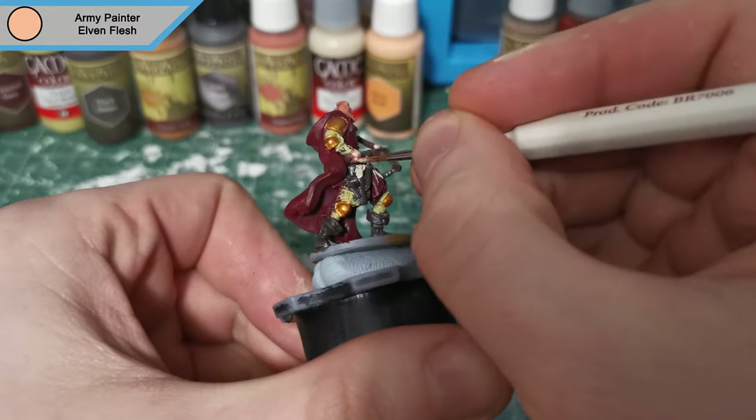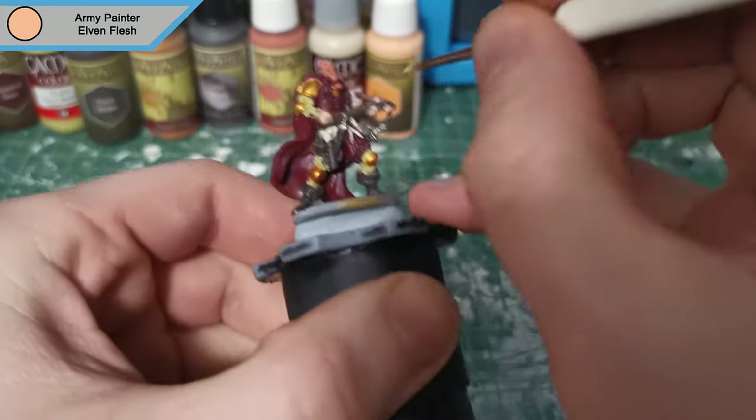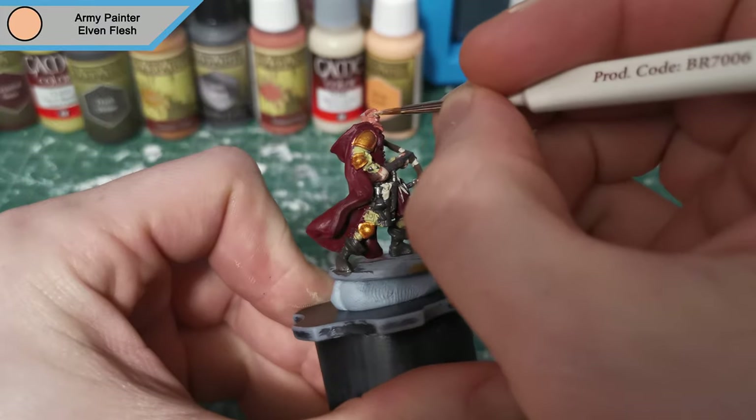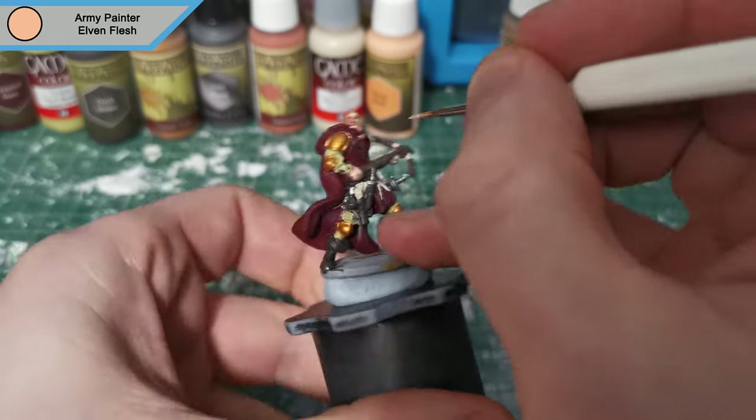Now we're on to Elven Flesh, and this is the highlight for the skin — though I say highlight, the majority of the skin is going to be in this colour. It's more the main colour of the skin; I'm just leaving the Tanned Flesh in the recessed areas.